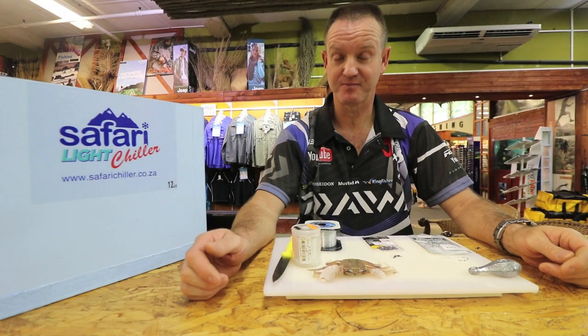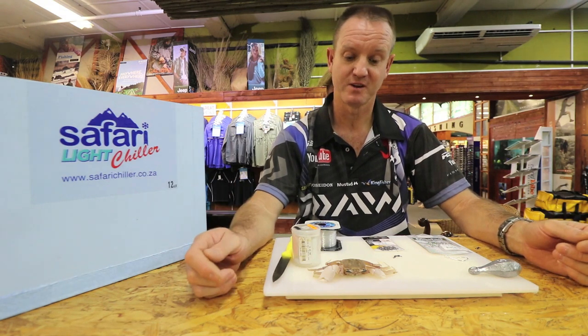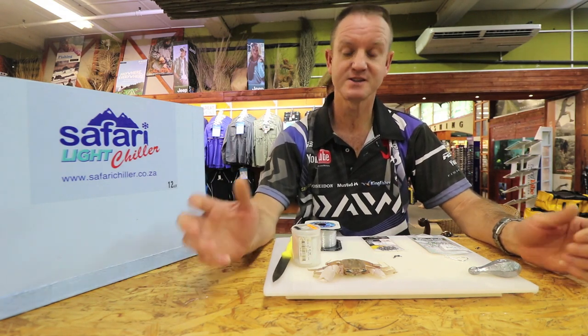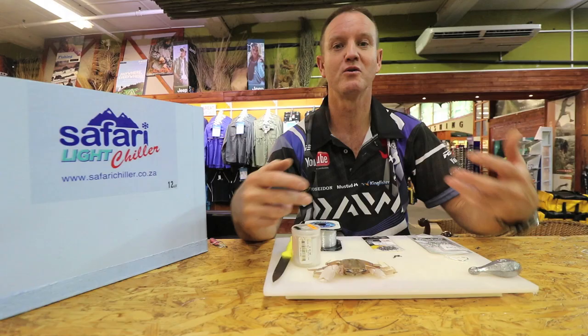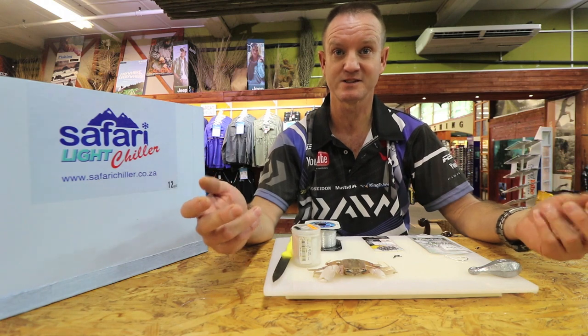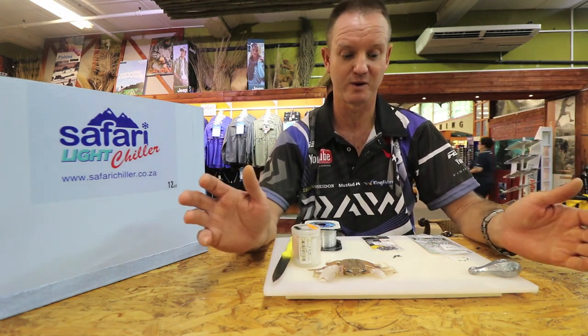Another exotic bait for catching stumpies, pompano, bonefish, and eagle rays is what I call the half crair. It's a lot more flesh and smell out there, so it definitely attracts those fish a lot faster and a lot quicker.